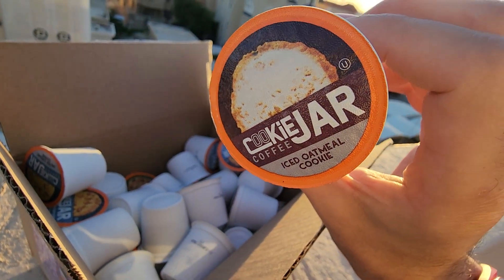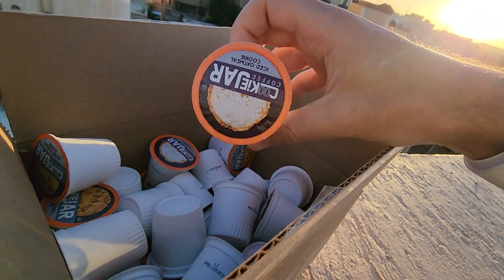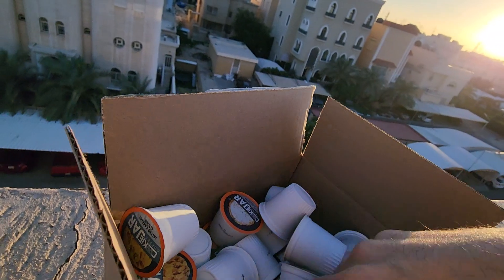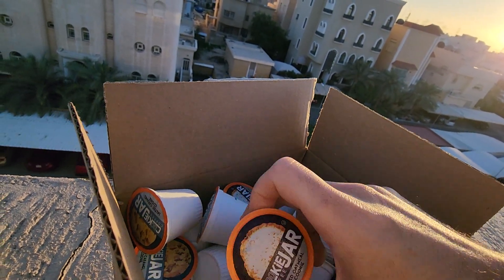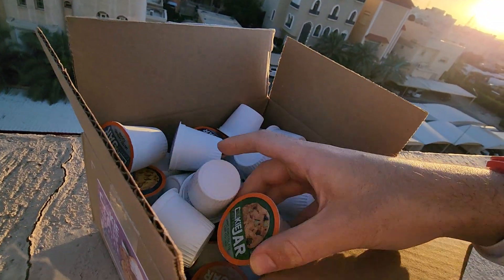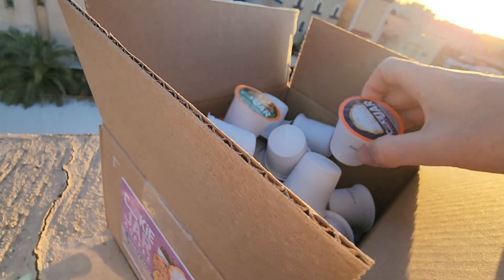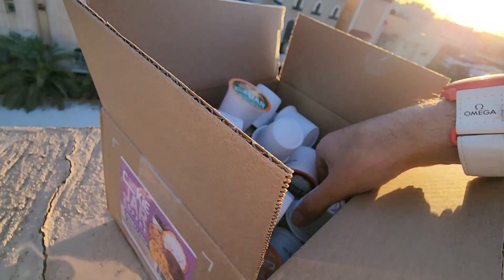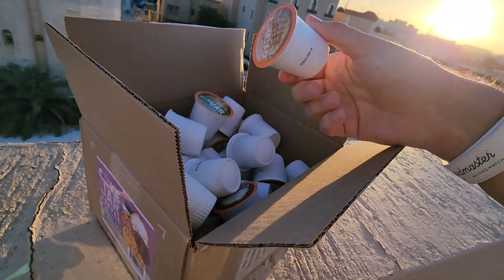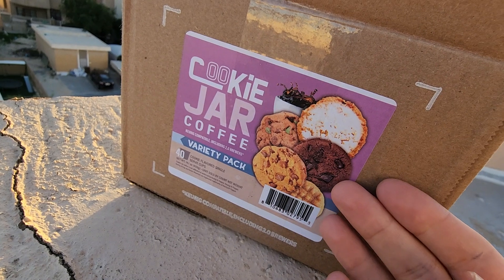We also have the iced oatmeal cookie. We have a lot of flavors here and they look really delicious. We also have the double chocolate chunk cookie, and I believe we have a peanut butter one too. This one looks like mint chocolate chip cookie — I think that will be my favorite because I'm really a minty person. And this is the peanut butter cookie!